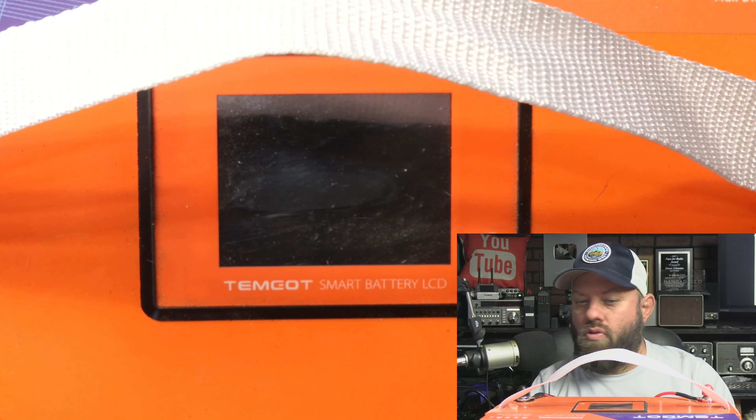We're going to put this on the West Mountain Radio CBA5 battery testing device and software and see how it performs. But before we do that — I've got a zoom on the screen. This is a strap on the top of it, kind of a nice strap. Like most lithium iron phosphate batteries, this is not heavy at all. But we can turn the screen on right there — it boots up for a second. I haven't figured out how to turn the screen off. You press that button to turn it on and it shows you 99% standby.